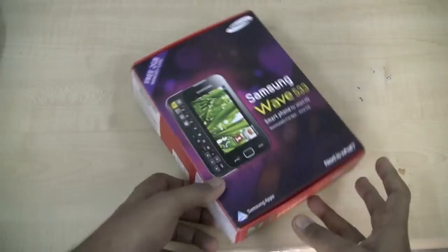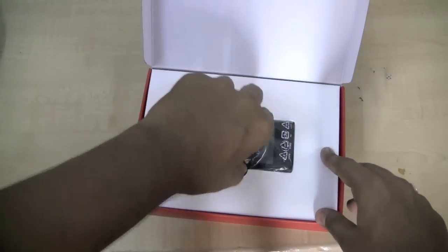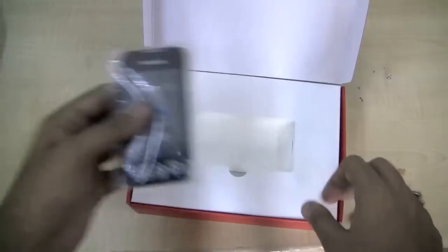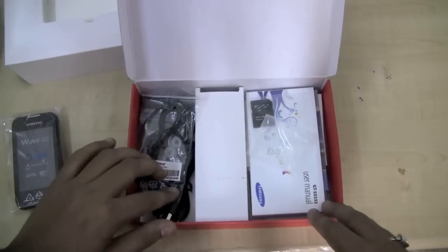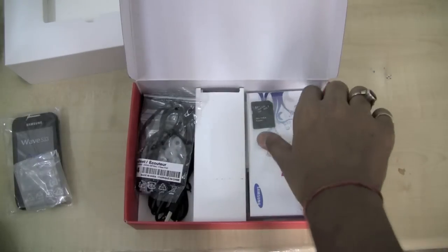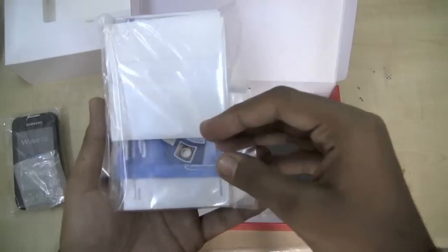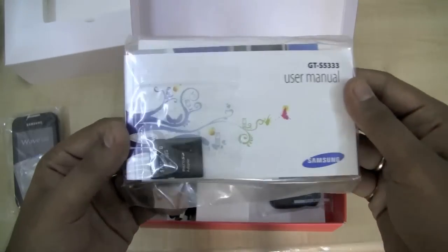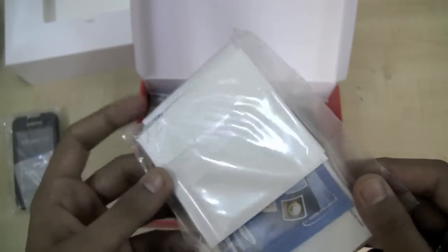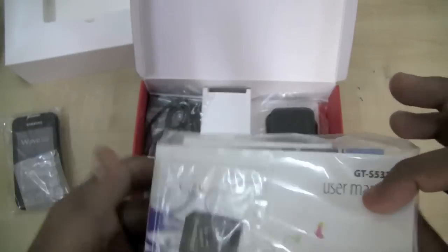We have opened the box before, but here is the official unboxing. Inside the box we have the battery cover — we have already inserted the battery into the handset — the user manual, a free 2GB card that Samsung is bundling with all Bada OS handsets, and two installation discs.